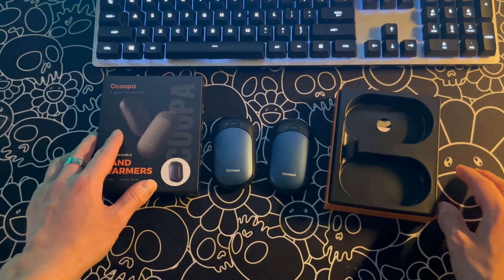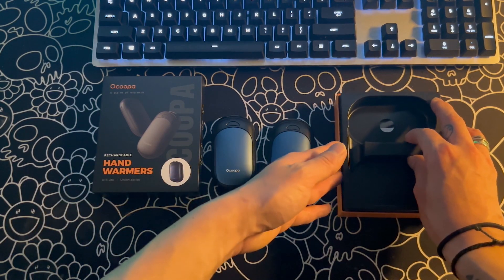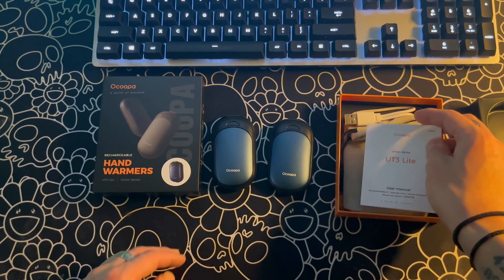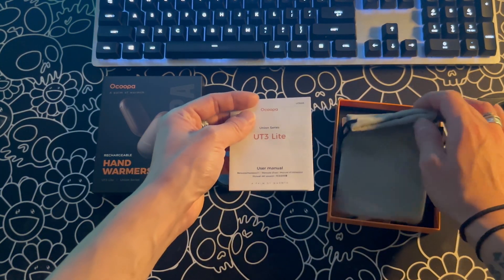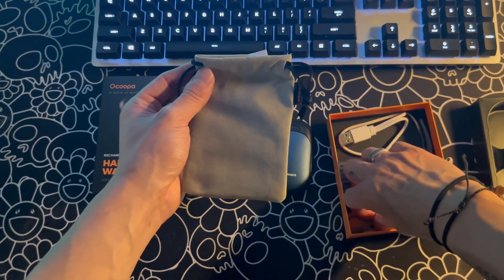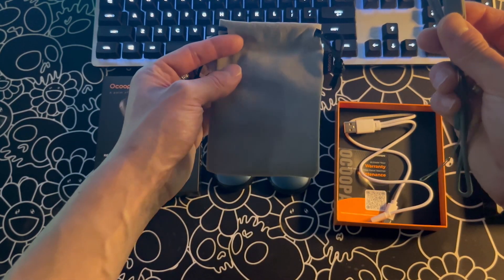But hey, if O Koopa is trying to sponsor, run it. These by no means feel cheap at all. They feel like a very nice high quality product and have a decent weight to them. I wanted to show you guys what comes in the box, as there are some cool things you get besides the actual hand warmers.